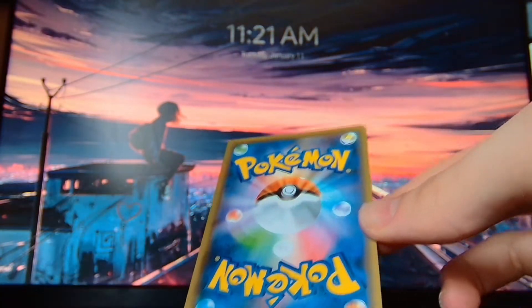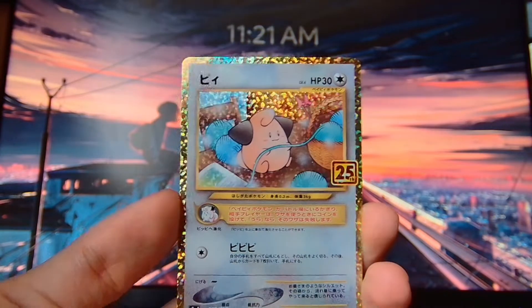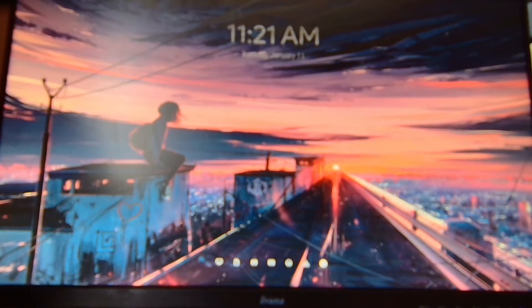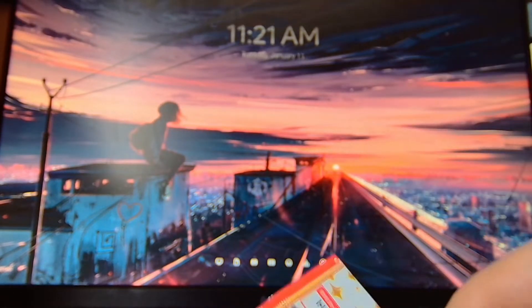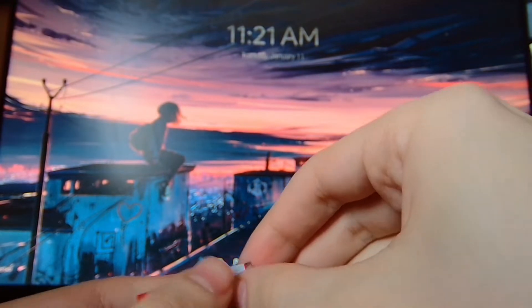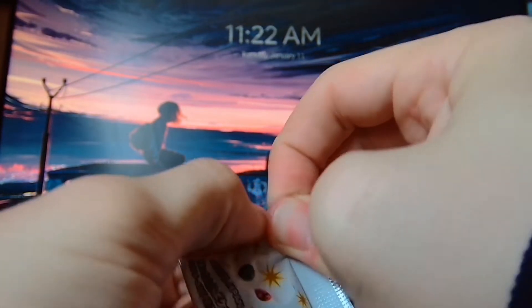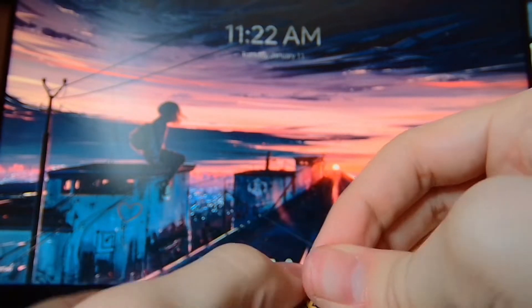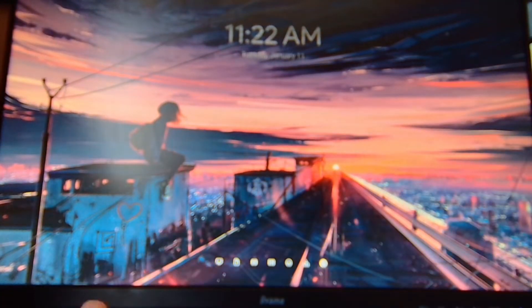And as always, just to show you — we've got a Cleffa here — and as always, just to show you how much money I lose on buying these packs, I will put it up on the screen at the end. But with what we've got already, I can assure you that it's gonna be probably the worst that we've ever done.